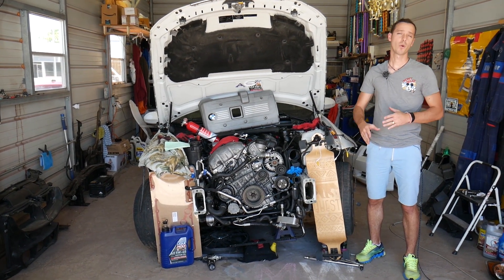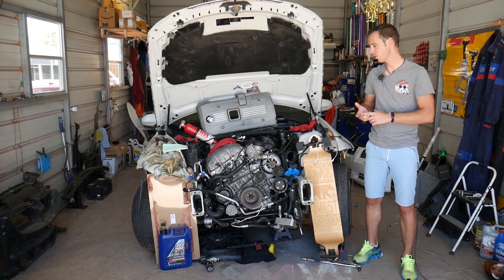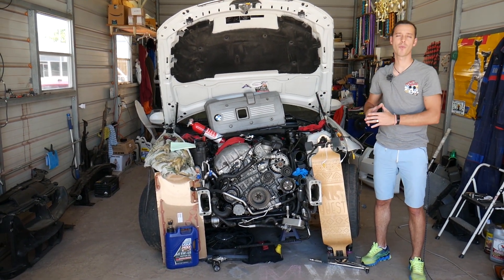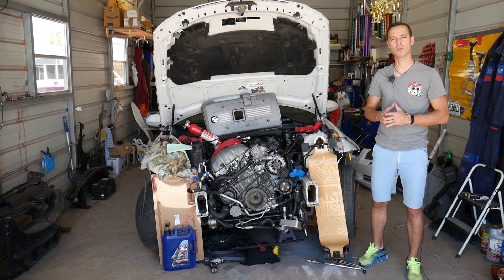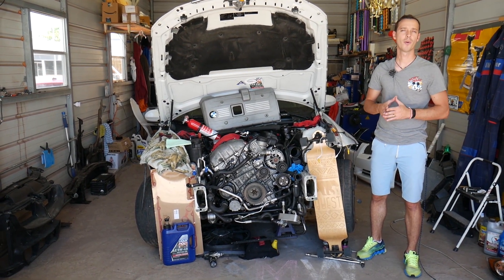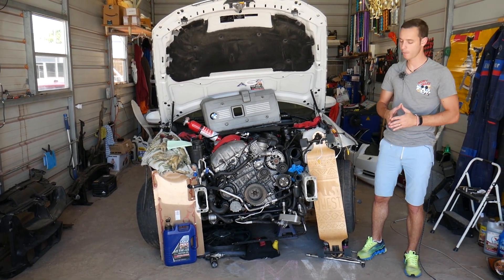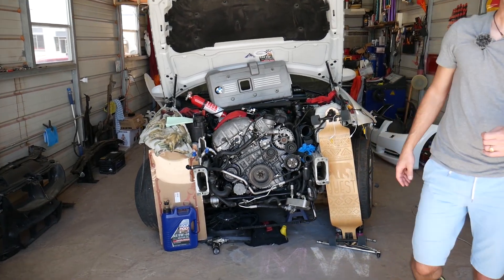If you need to buy new fuel injectors or parts, we'll share the links in the description below so you can see where we get all our tools and parts from. Every single car we get at the shop, we make at least 200 free repair videos. Our mission is to save you as much money as we can. All we need in return — please subscribe and like the video so we can keep providing this free information.